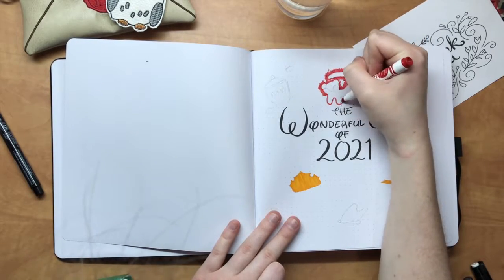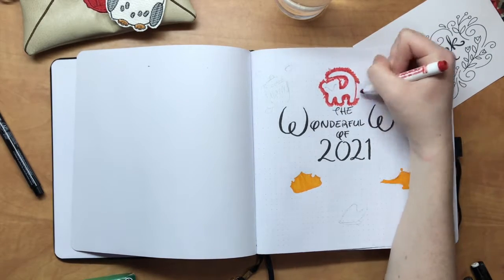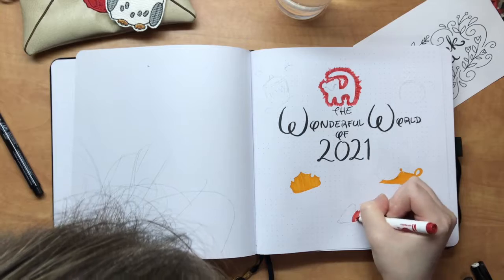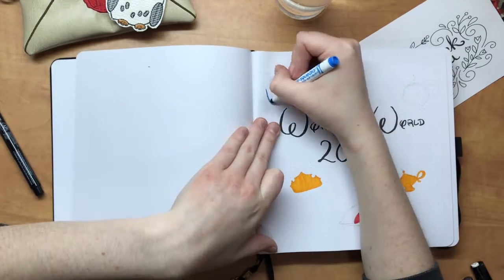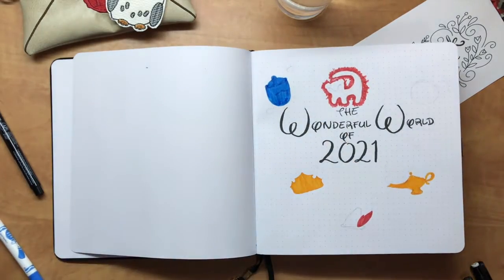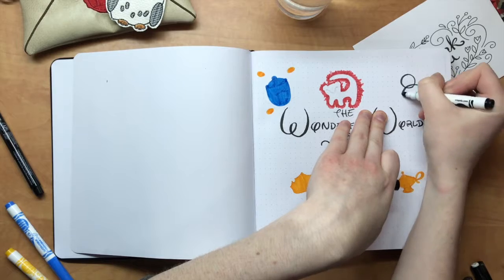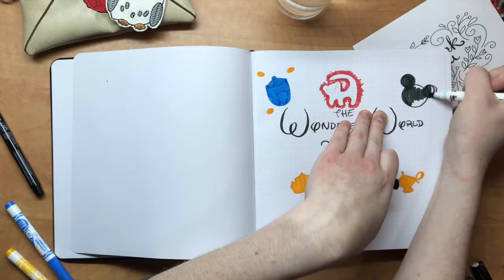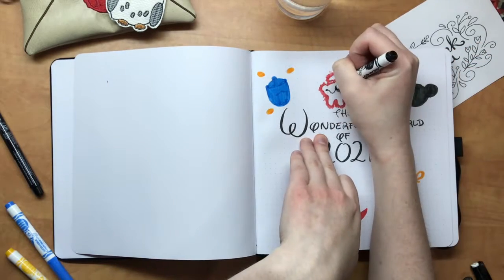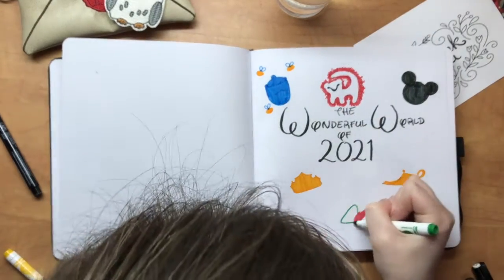For this year I decided I wanted to keep a consistent theme through my bullet journaling, whereas in the past I've done a different theme every month. The theme I picked for this year is going to be Disney, and pretty much every single month I'm going to do a different Disney movie. There will be some Pixar movies, but I'm going to try to keep it to after Pixar was bought out by Disney, so that I'm being at least a little bit authentic.